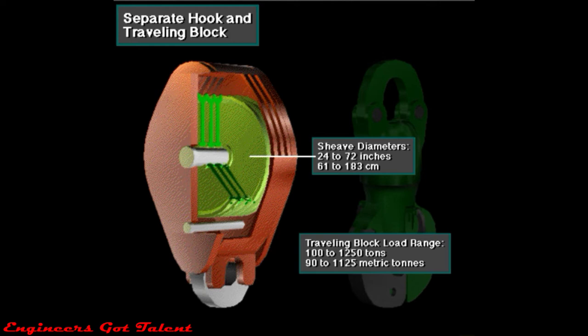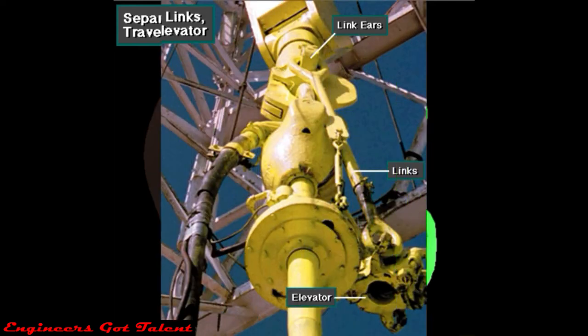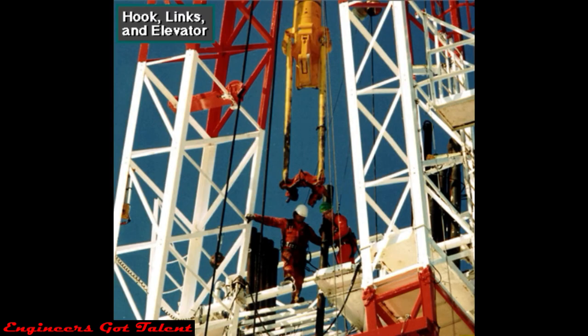That's 2 to 6 feet, or over half a meter to nearly 2 meters in diameter. Hooks have load ratings of from 350 to 1,000 tons, about 300 to 900 metric tons. The hook has two link ears. The crew attaches one-piece forged links and an elevator to the ears. They lock the links to the ears with the link locking arms. Crew members latch the elevator to tubulars — joints of drill pipe and other types of pipe — as they run them into and out of the hole.